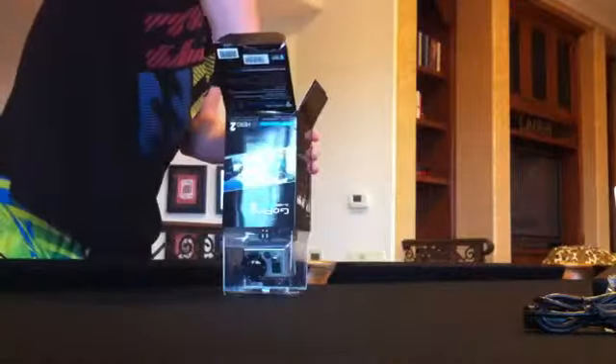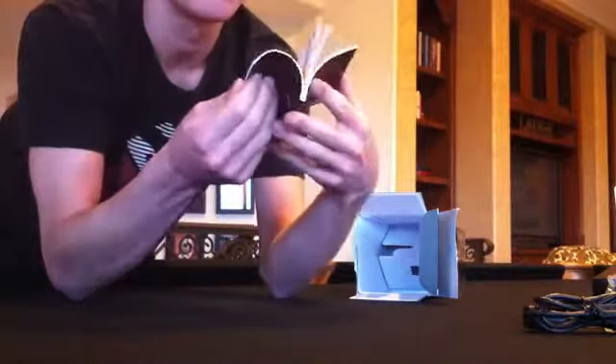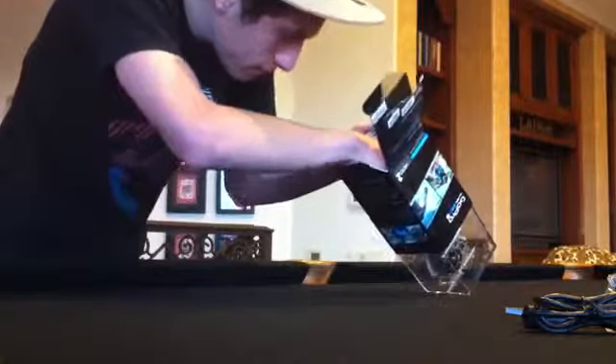All right, and then it looks like this is where the goods are. Let's figure out this contraption right here, my friends. The next thing we got is the GoPro HD Hero 2 user manual and warranty info — nice little booklet, it's black. I guess it just tells you all the stuff you need to know. At least they actually give you one.